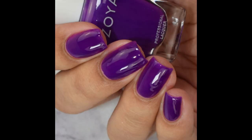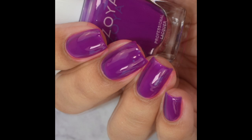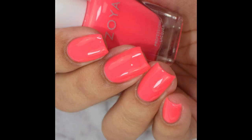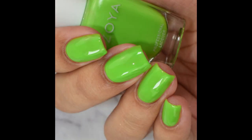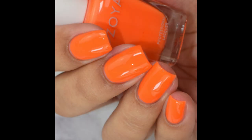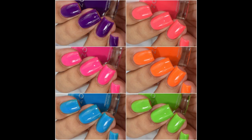The Easy Neon Collection is currently available through Zoya's website. You can grab them individually for $11 each. They've also got a bundle set which I personally think is a fantastic deal — you can grab all six colors with the large Remove Plus flipper bottle and a Glossy Manicure Seal top coat for $70. I'll break all this down below and link you to the shop. As always, if you enjoyed the video please like and subscribe — thank you so much for watching.